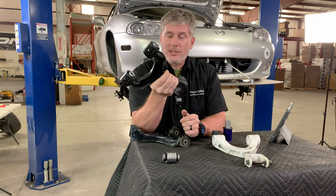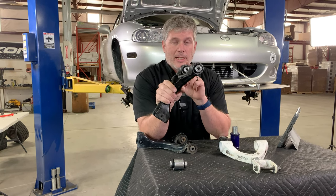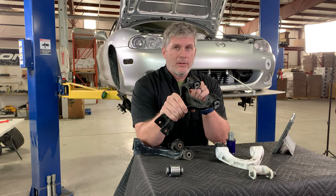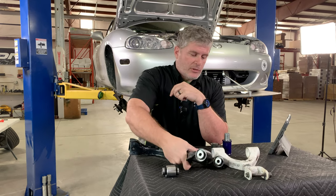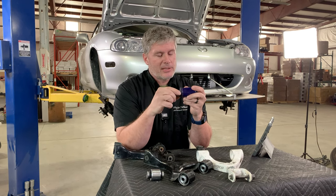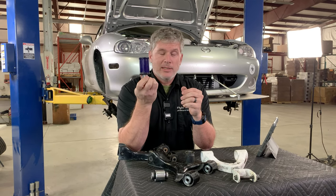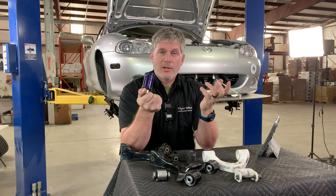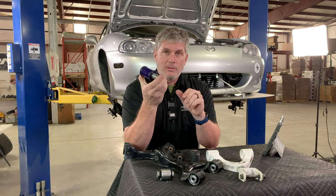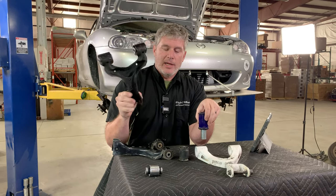One really nice thing about these — if you're a racer spending a lot of time on track, you're going to bend control arms. Unlike other kinds of bushings, these are reusable. All you have to do is take out these grub screws, take the bearing out, and you can put it in your new control arms. If you try to take out a set of polyurethane bushings, you're probably going to tear them, especially the one-piece ones. Rubber, of course, is a one-and-done situation. In the long run, it's actually a really good option for someone who's hopping curbs or racing and maybe bumping wheels. The fact that you can reuse these — that they are effectively a lifetime buy — is a real plus.